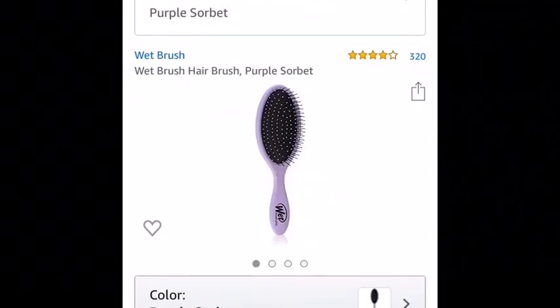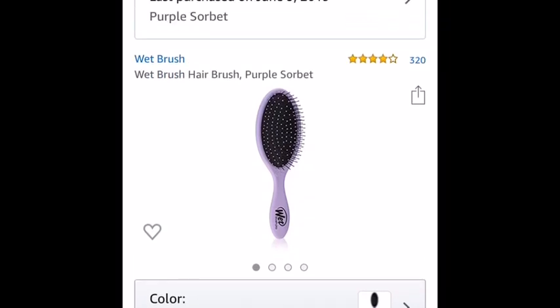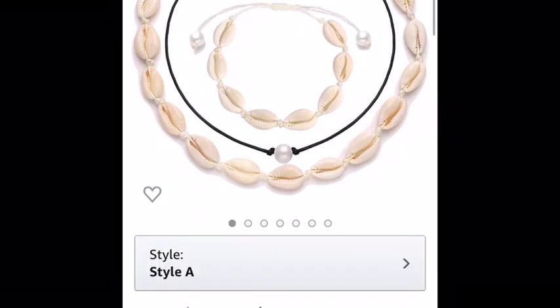The wet brush was six dollars and 92 cents in purple. The two necklaces and the anklet were ten dollars - pretty good price for three items. Now we have some more reviews. I have a wet brush and some necklaces to review. I'm really excited, I guess we can get started.